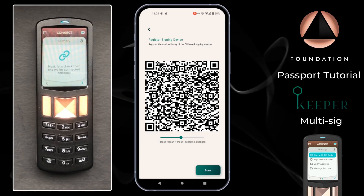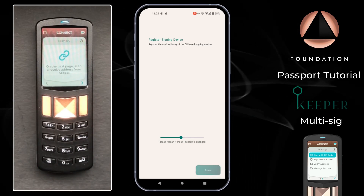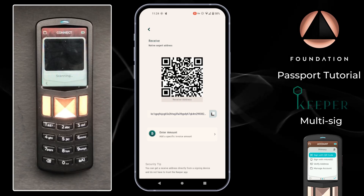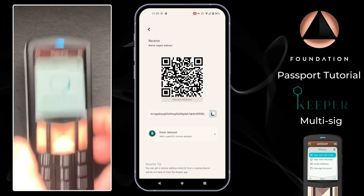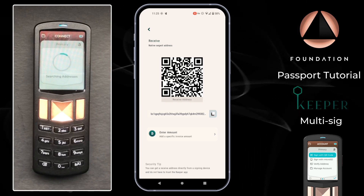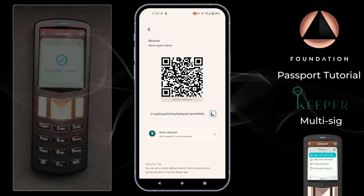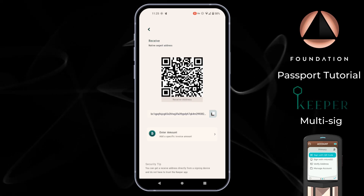Passport then says to check that the wallet connected correctly — on the next page scan a receive address from Keeper. So over on Keeper I'm going to tap Done, head back to the main vault screen, and then tap Receive. There we have our first receive address for our multi-sig vault. Over on Passport I'm going to scan that QR code, and Passport will search its own internal address list of this multi-signature wallet to confirm that Keeper is displaying an address that actually belongs to this vault — confirming that everything has been set up correctly. We can see a green check mark on Passport and the connection is complete. I'll then repeat the configuration import to the second Passport.